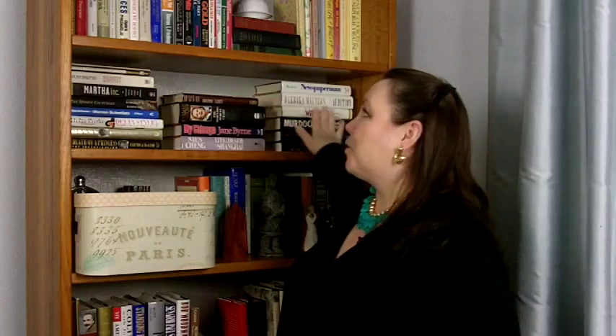Step number two is to go ahead and stack them. Now there are seven ways to stack books on a bookshelf — a lot more than just a single row of books like you find at a library. To get all seven ways, follow the link to the pin on my Pinterest board and it'll show you how. I've stacked these horizontally and here I have a more traditional row of books. Mix it up and keep it interesting when you're stacking your books.